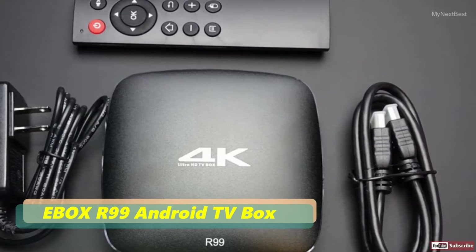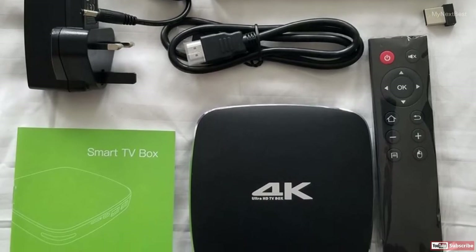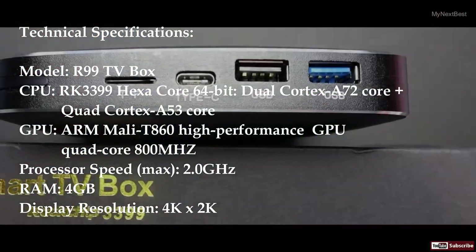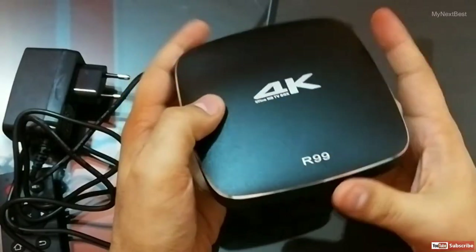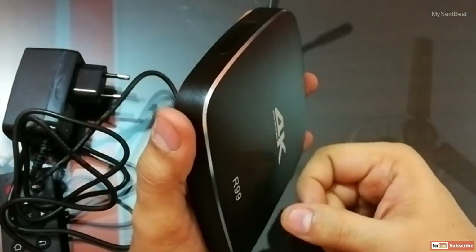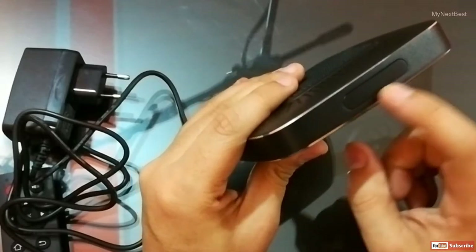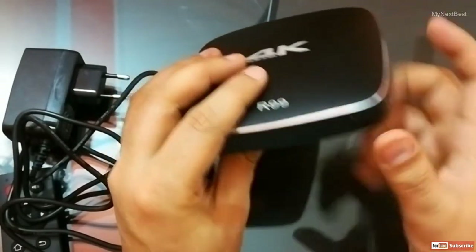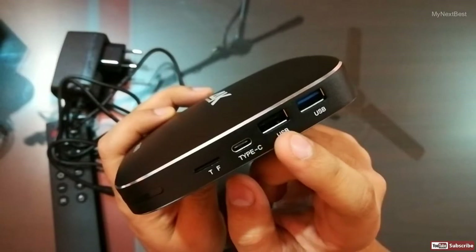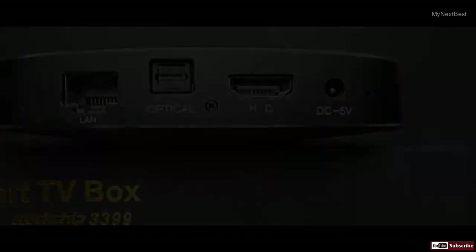The R99 Android TV box has some very impressive stats and overall its performance is quite good. However, before you can really take advantage of everything the R99 has to offer, you're going to have to spend some time customizing it and truly making it your own. At first glance the R99 looks really clean and high-tech, with very little branding — only an Ultra HD 4K logo and R99 printed on the top face. It's a solid black aluminum and plastic case with a really classy trim running around the top. The unit itself is extremely small in a square form factor at about 4 and 3/4 inches to a side and a depth of less than one inch.